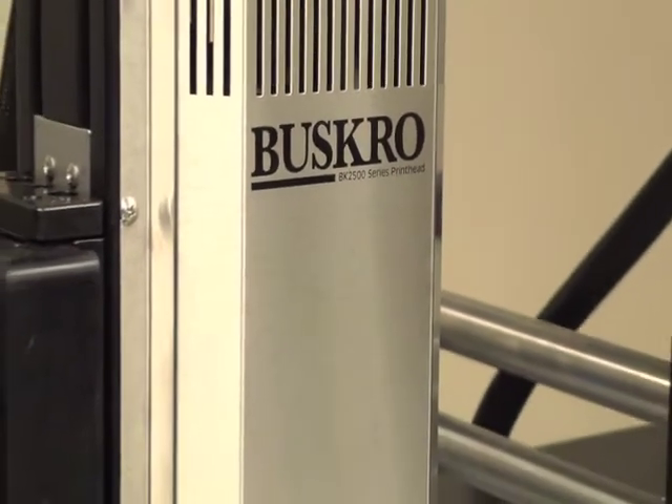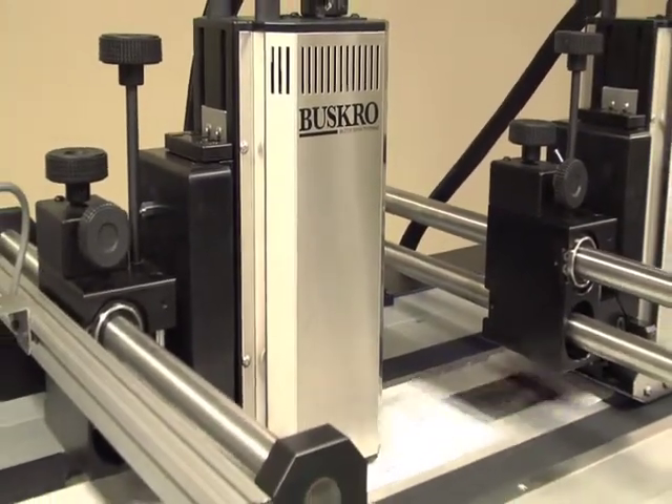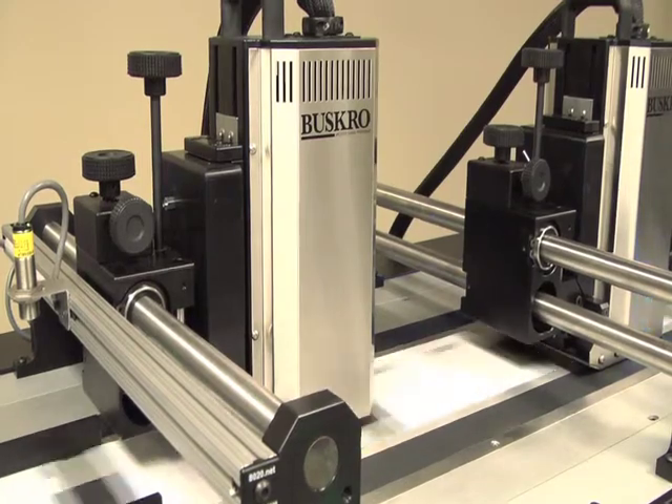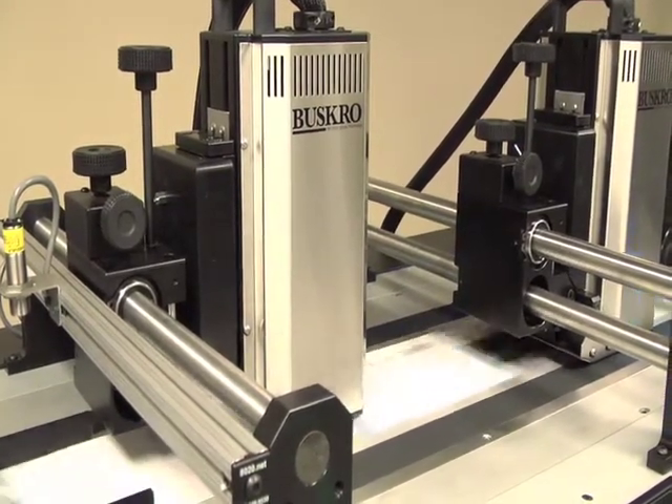Enjoy expanded print freedom and produce ever larger continuous print images with the 2500 and 5100 series array print heads, available in varying print resolutions of 200, 300, or 400 dpi.